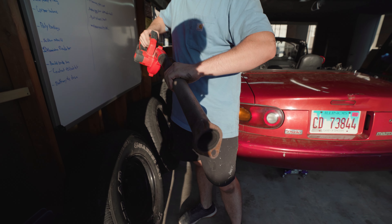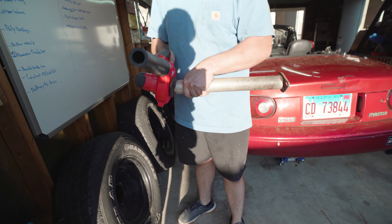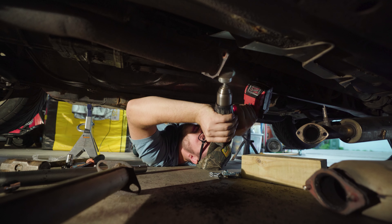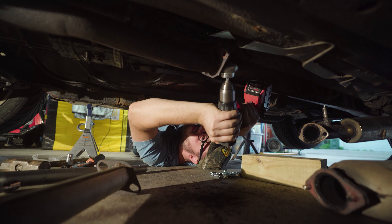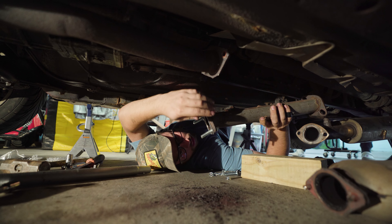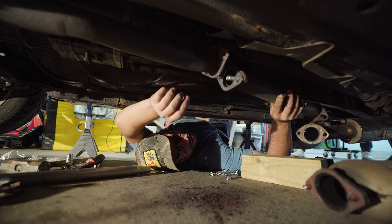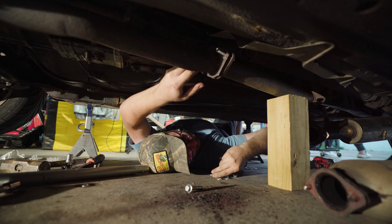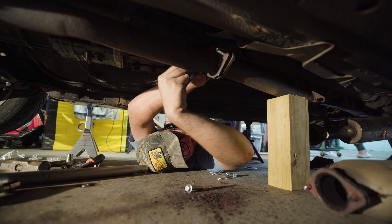Look how cool it sounds. Extended intake — intake noise. Kind of overrated. It fell right behind your shoulder — such a gamer moment.